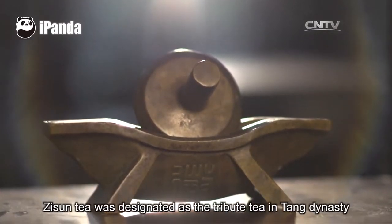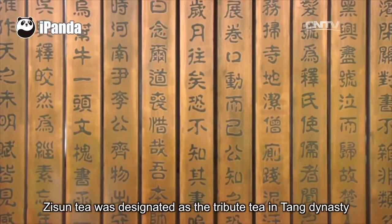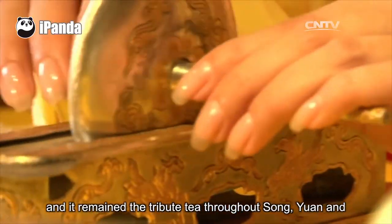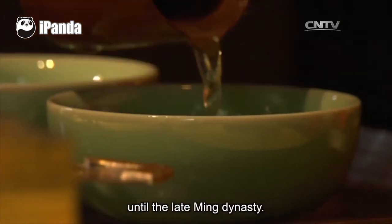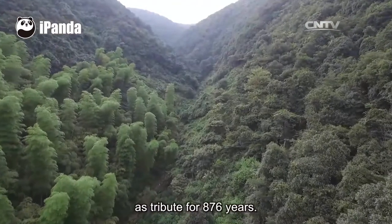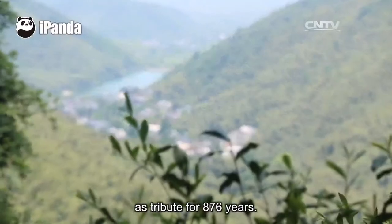Zisun tea was designated as the tribute tea in Tang Dynasty, and it remained the tribute tea throughout Song, Yuan, and into the late Qing Dynasty. It had been continuously given to the imperial family as tribute for 876 years.